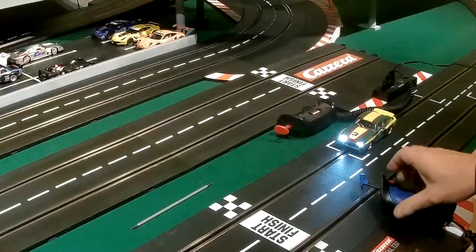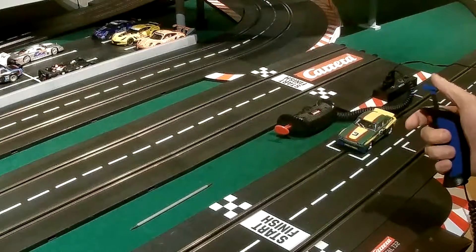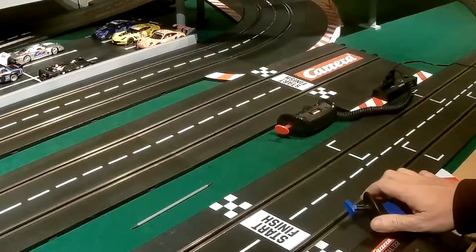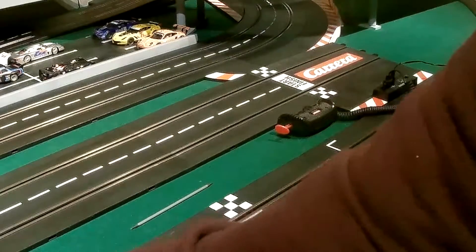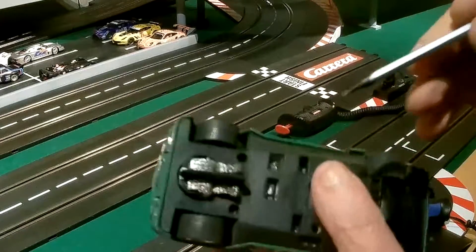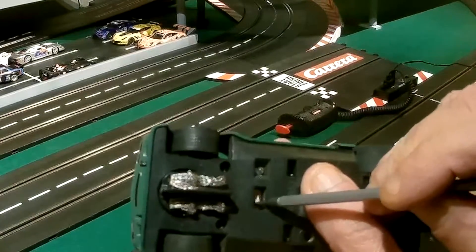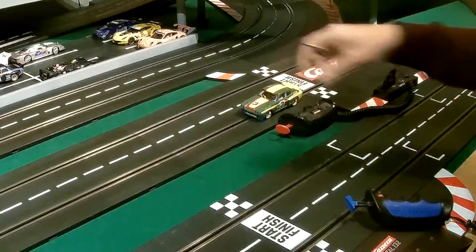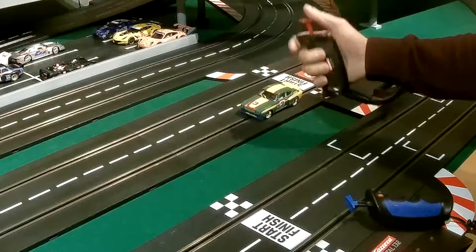So let's start with an introduction. This is a Carrera digital car on a Carrera digital track. Dave Kennedy has shown a video of this many times, but people don't seem to believe it. If you take a Carrera digital car and you switch the switch across so the switch points towards the sensor, and then you put it on an analogue track and bump the throttle.